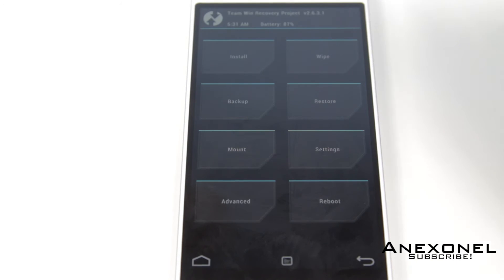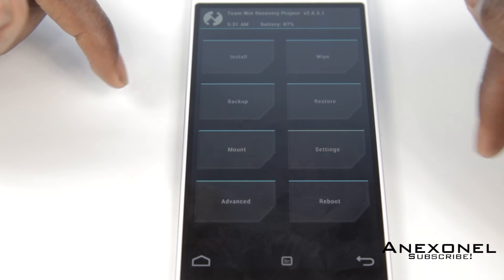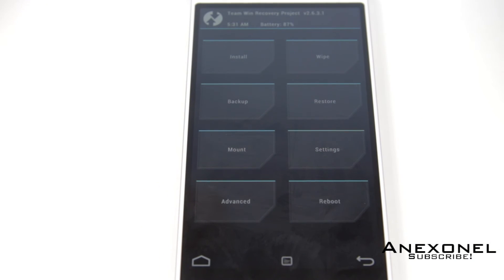As you can see, it was successful — here is the TWRP recovery. You can now flash custom ROMs or do other things. That's it for this video.